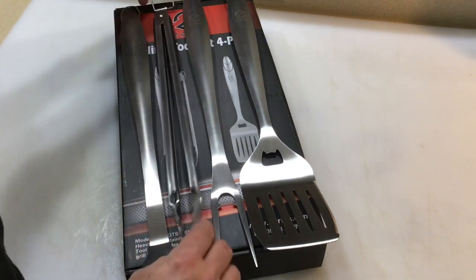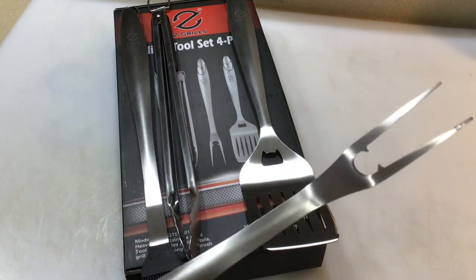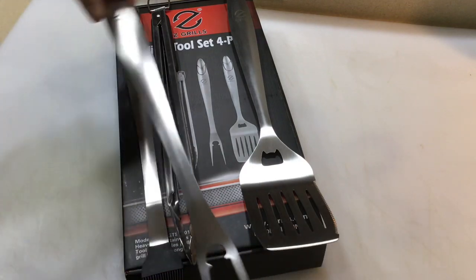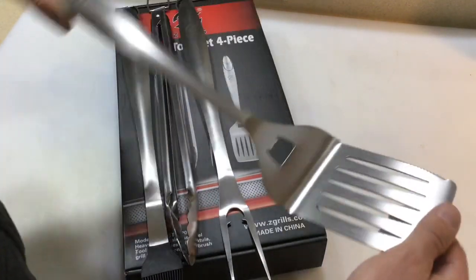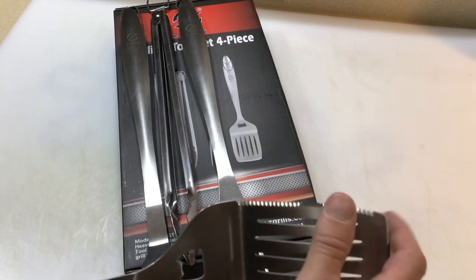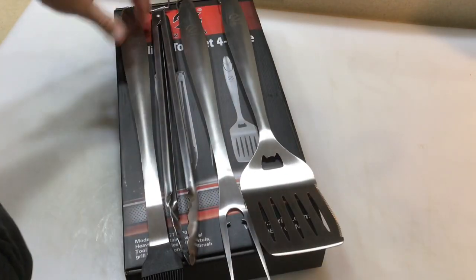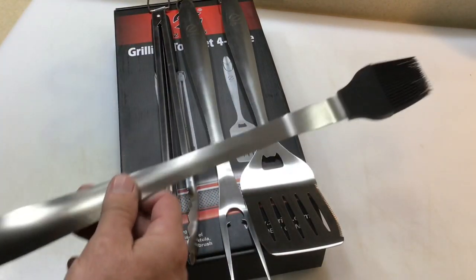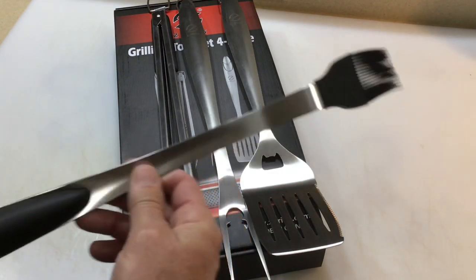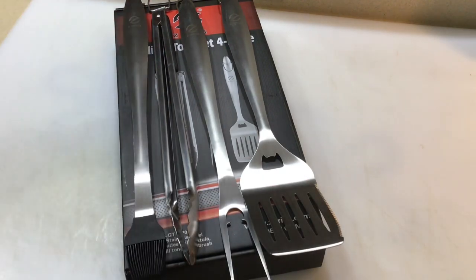You've got the fork here, and that's nice if you need to take a brisket off or pork tenderloin or something like that — nicely done. The spatula is huge, it actually is huge. It's got a perforated blade, and there's a brush — it's a big one, I've never seen one that big. Pretty cool.